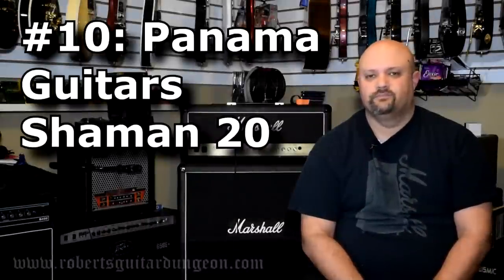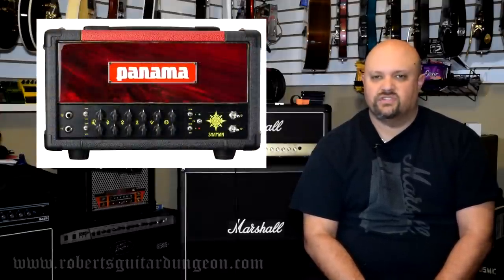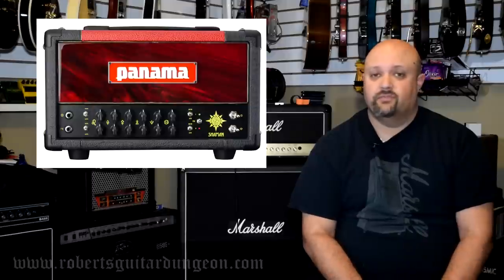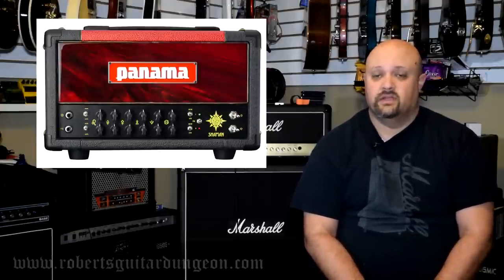Number 10: Panama Shaman 20. Panama Guitars are a newer company that started up in the last 10 years or so, and the Shaman 20 is their 2-channel, 4-voicing, 20-watt offering and arguably one of their best sellers. I have used this amp extensively in a number of my videos specifically for the clean tone because I really like the way it takes overdrive and distortion pedals. The various gain stages might not be for everybody, but the clean tone is absolutely stellar. Please check out some demo videos and don't overlook this very moderately priced clean sounding amplifier.